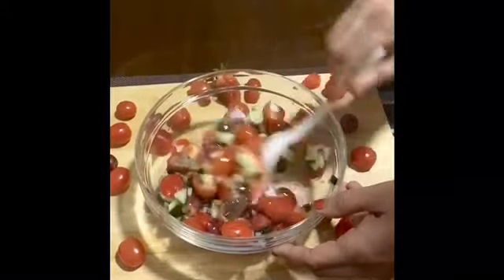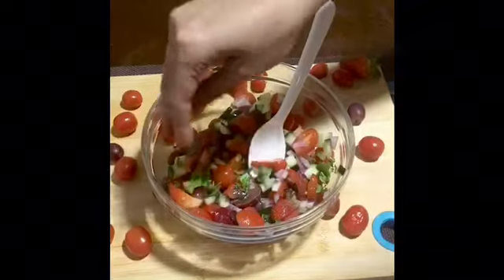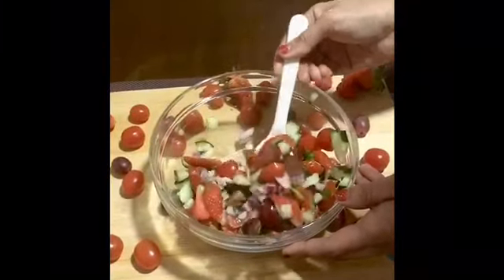Choose the chili tomato salad. How many things do you want to add? Number 1 teaspoon. Let's mix it all up.